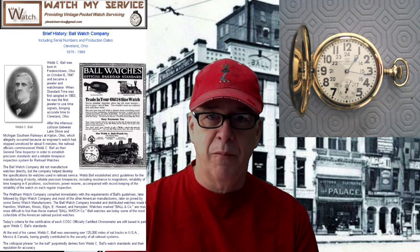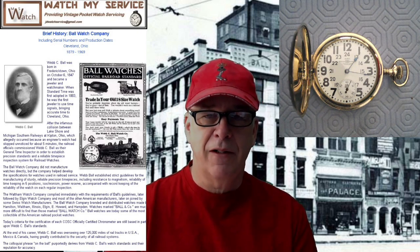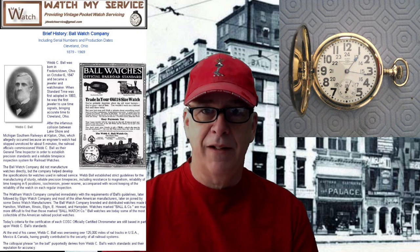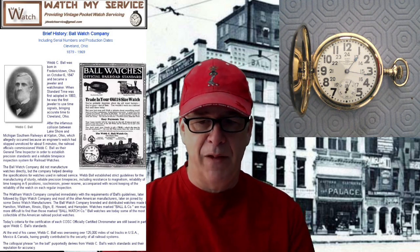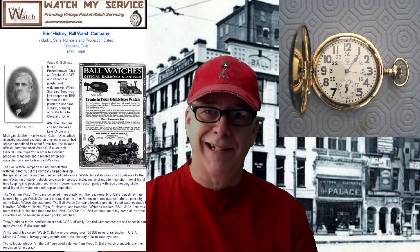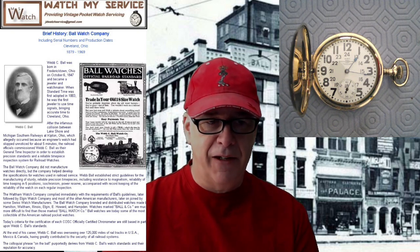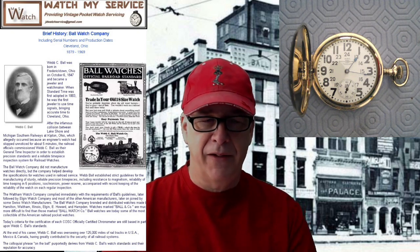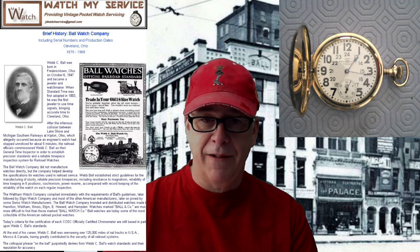Railroad watches were made because of an awful crash of two trains — some engineer was off by five minutes because his watch had stopped. The trains collided and caused a lot of deaths. You'd have to look up the history of that collision. But that's how railroad watches all started.